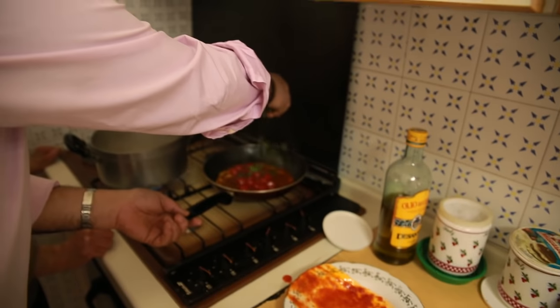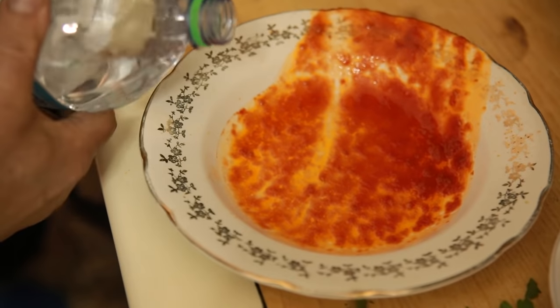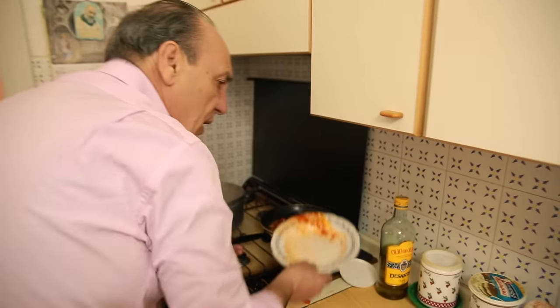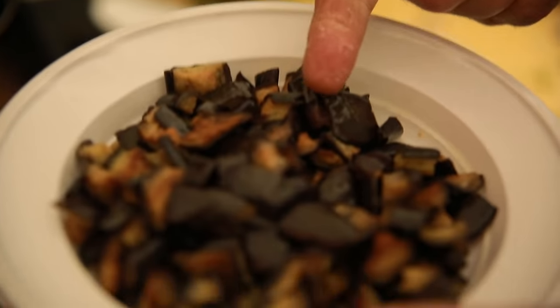Add some parsley, just put it inside — it's fantastic. At this point I need a little bit of water inside the pan to clean up all that lovely sauce. Just mix it, season a little bit, a little salt.